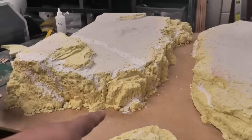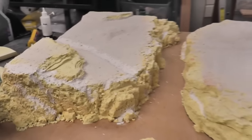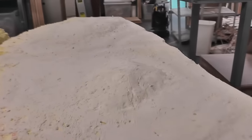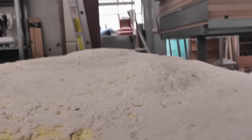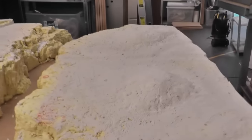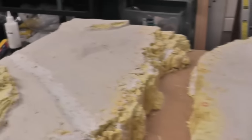I certainly think that this side looks better. I do too. And then you've gone through with some Sculptamol, which is a paper mache product, just to smooth all of the hills out and everything. And then gone over the top of that again with some filler — wall filler — just to smooth it off again.